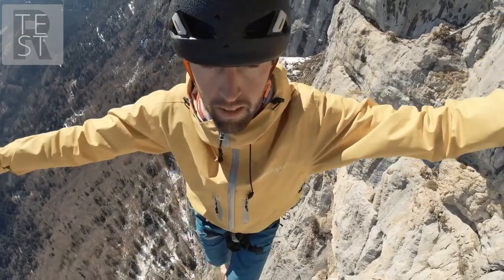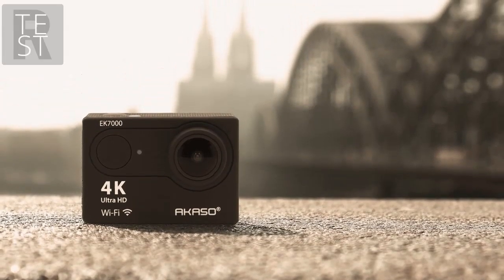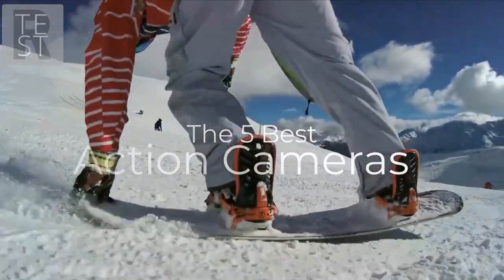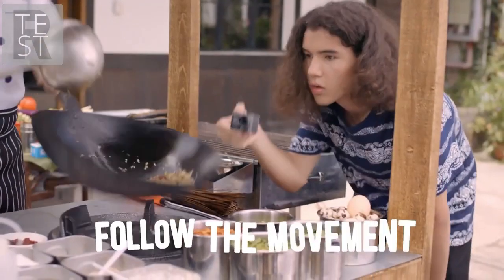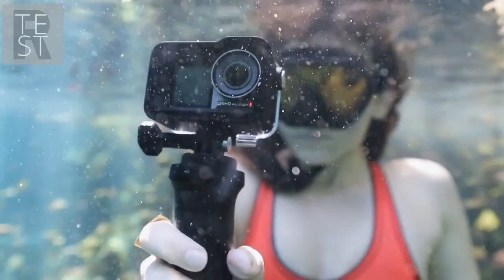Are you wondering what's the best action camera for this year? If so, stay tuned because by the end of this short video you'll know exactly which one to choose. We're going to check out the five best action cameras on the market. This list was made based on our personal views and is ranked based on price, quality, durability, and more. To see prices and get more info about the products shown, be sure to check out the description below.